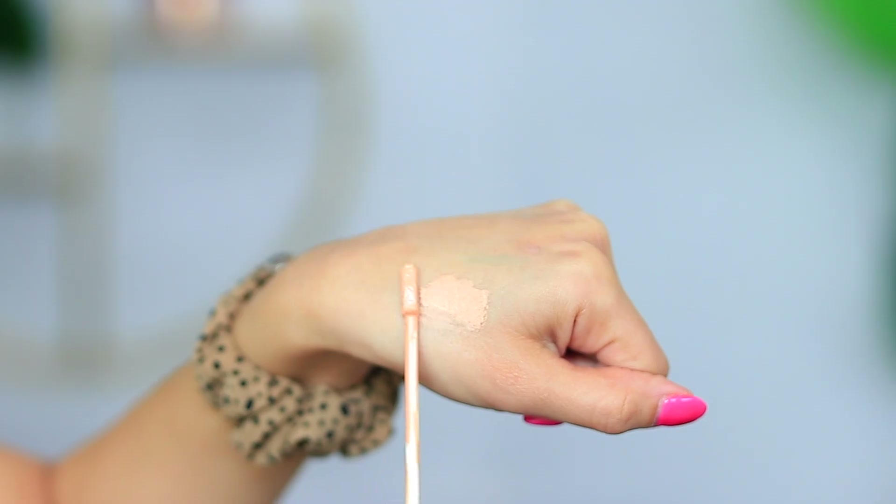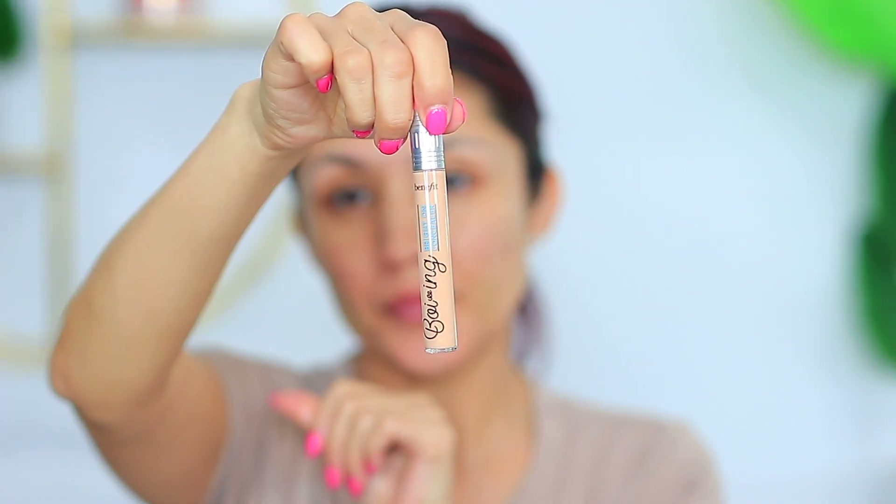I also have this Benefit Bright On Concealer — an under eye concealer. I have the shade Melon. I actually think I should apply that underneath my eyes. It's supposed to help brighten, color correct, and help seal in hydration. It looks just like the Boyne Concealer but just a little bit thinner. We're just going to use our fingers to blend this out. It says it's a lightweight, serum-like formula to help seal in the hydration.